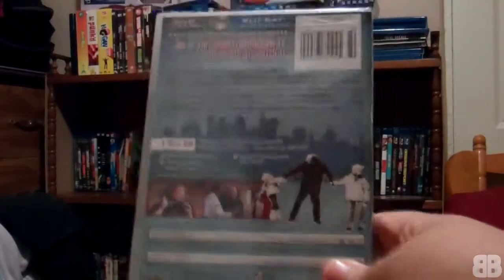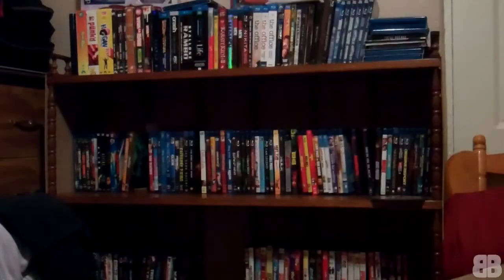It does have a few special features — not many. It's 13 episodes. I'm going to go ahead and open it and show you guys what's inside. Since it's a flipper disc, I'm pretty sure there is no artwork on the disc itself.